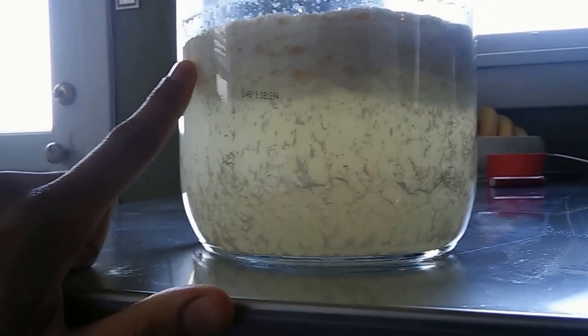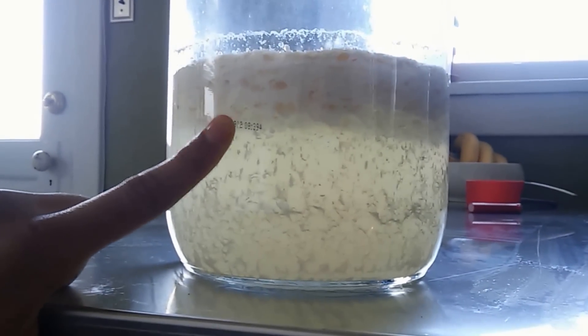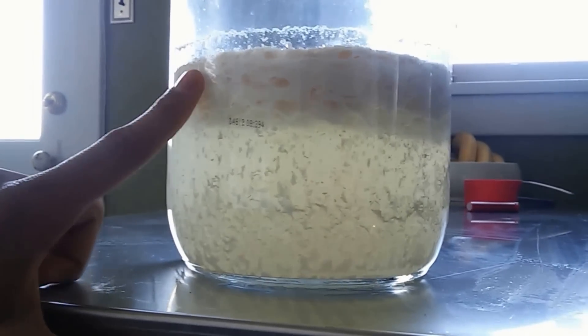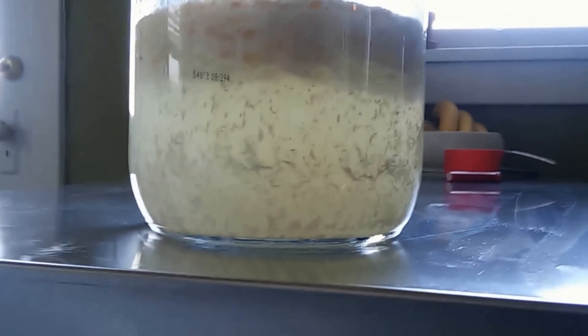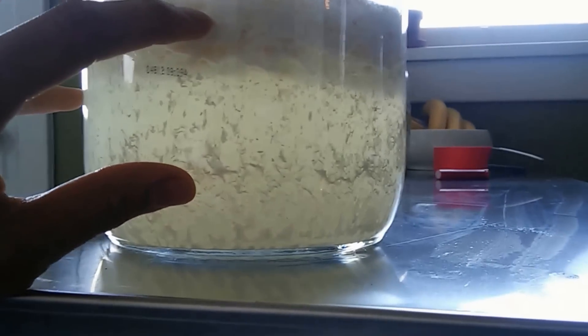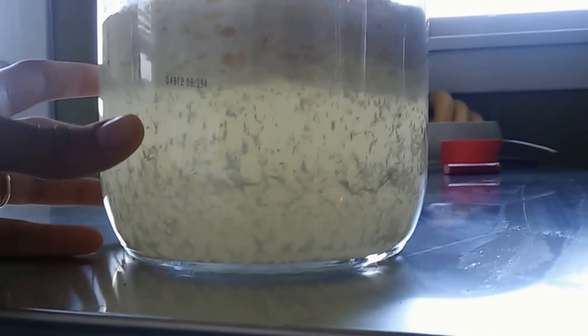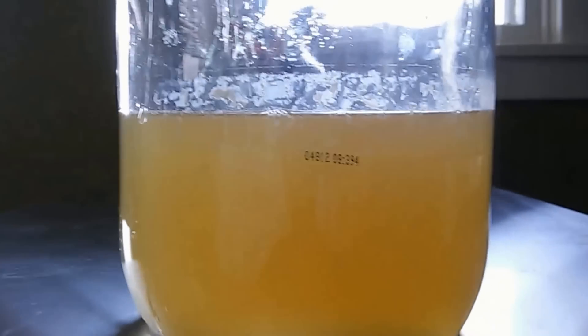I'm just going to throw the solids in our compost pile. Get a strainer and run it through, throw this stuff away, and keep the yellow serum. Put the yellow serum back into the container and add a little bit of sugar, molasses, or corn syrup — something like that — to keep them alive.